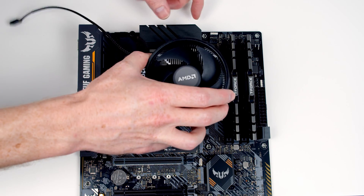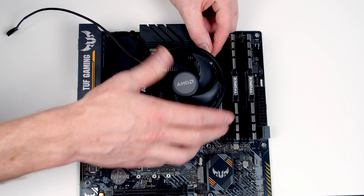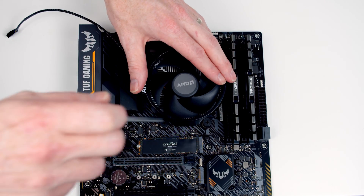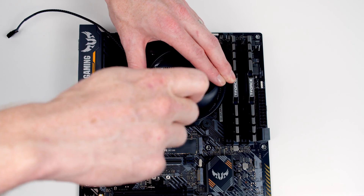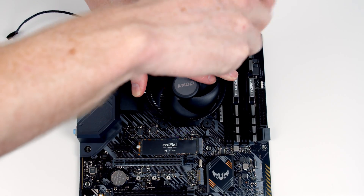Next we just want to line the cooler up with the motherboard back plate, with the AMD logo facing all the way over to the left hand side. We're going to apply a little bit of pressure to the top of the cooler and then screw — just getting the screws to take on one corner and then the opposite corner.